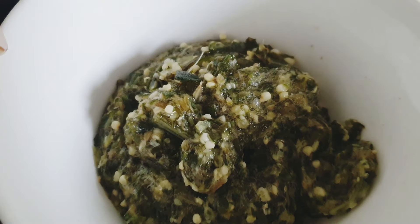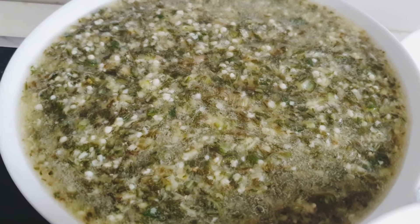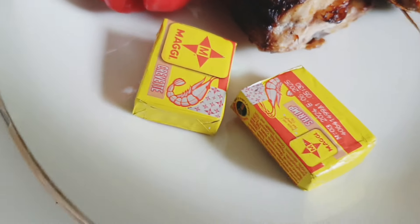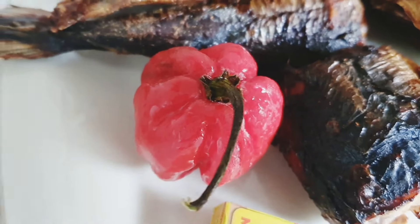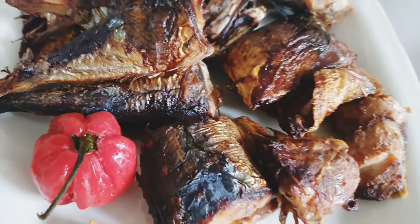I have here okra — this one I only crushed without water, and I have this one that I used a blender to blend very well. I like to see some particles in my okra soup. I also have magic crayfish, habanero pepper — this is an extra one because I like my okra soup hot. And then I have fried mackerel — I used my air fryer to do that.